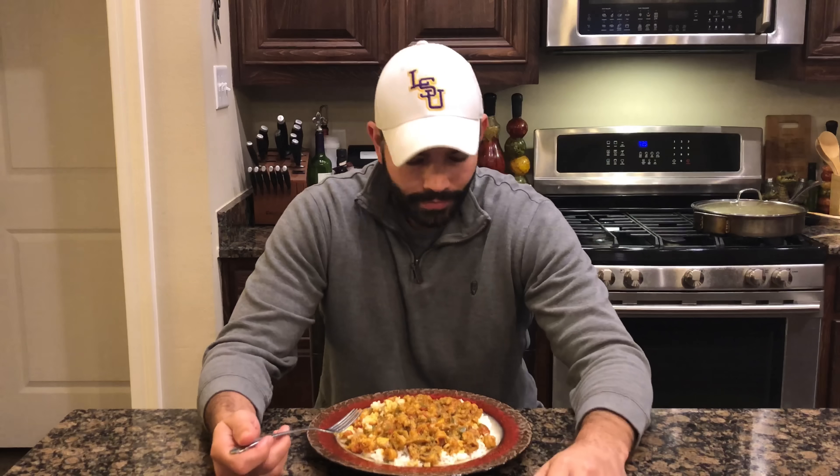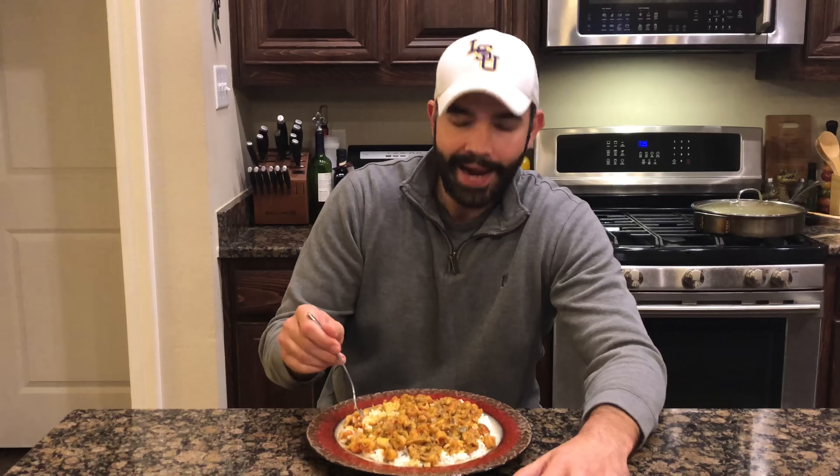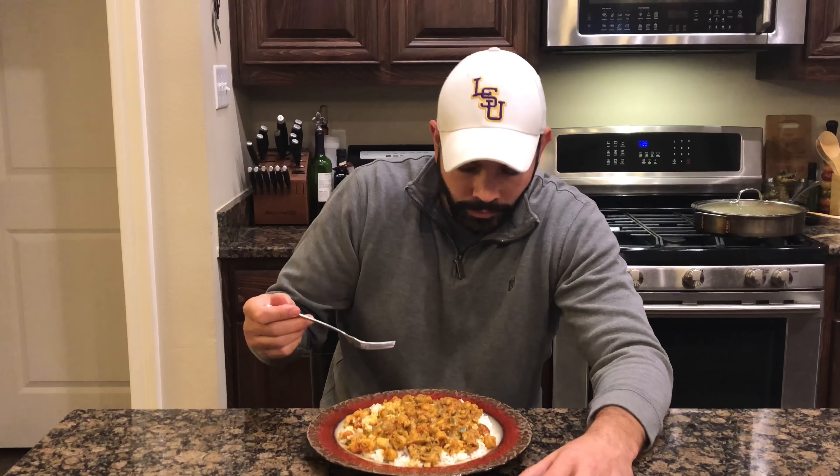If you have never had crawfish étouffée before, it is the most unique thing you'll ever eat. It's this buttery rich flavor with great hints of Cajun seasoning and some spice, and all those vegetables — the bell pepper, the onion, the green onion, the garlic — they all blend together and it just tastes so good. It's one of those things that if you've had it as a kid, every time you eat it it takes you back to when you were young. Make it like this, serve it to your grandma and she's gonna say, 'I'm so glad that one of y'all took after me.'